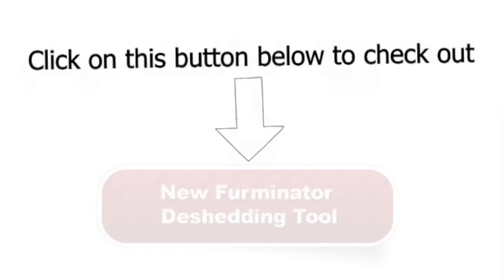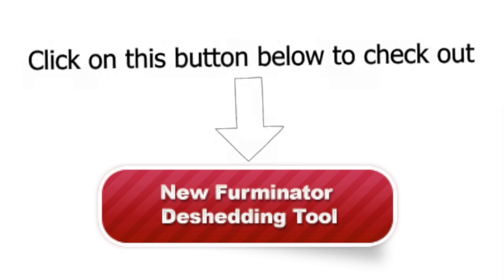It is certainly a good grooming tool for your dogs. Check out the new Furminator Deshedding Tool for Large Dogs by clicking on this button today.